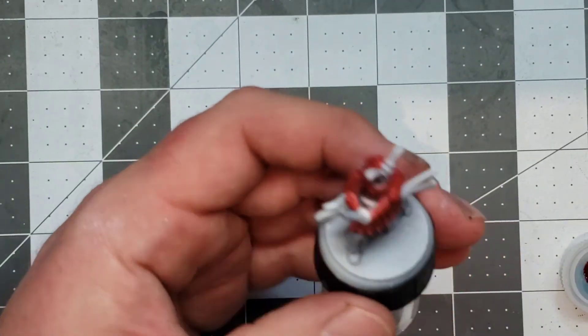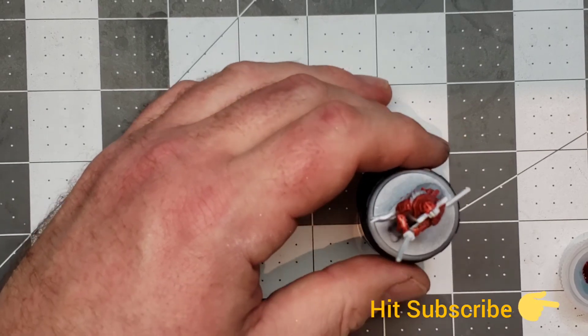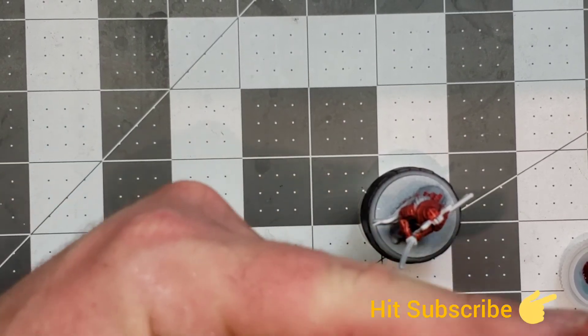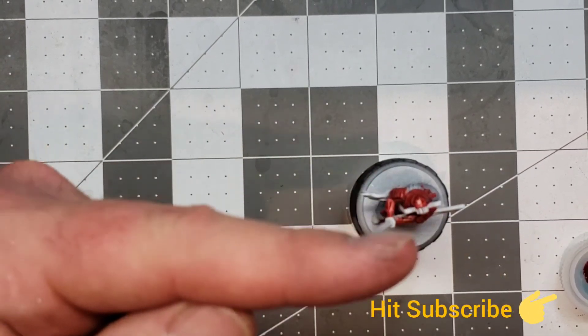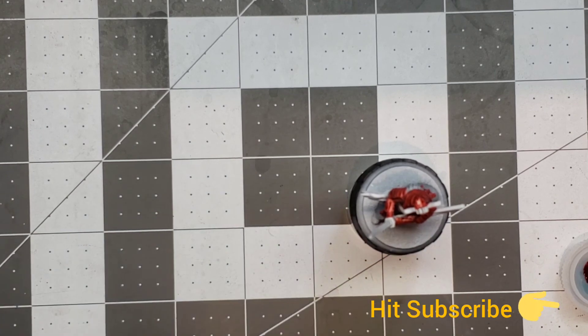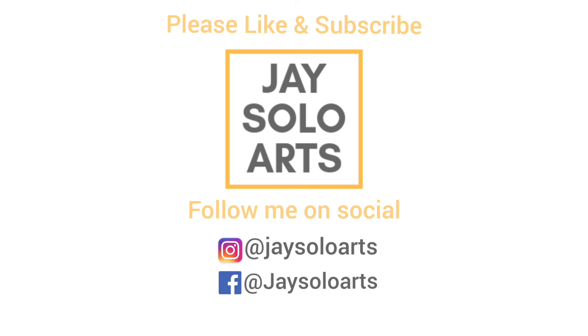All right, guys — thank you so much for watching. If you like this content, please hit the like button, and if you haven't already, give us a subscribe. Hit that subscribe button and you'll become a member and get notified whenever I have a new video out. Thank you very much for watching — have a great day!